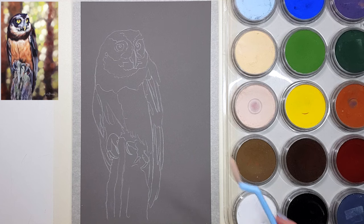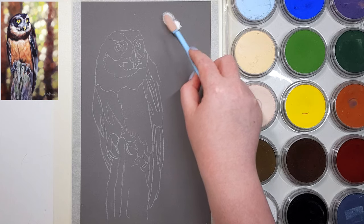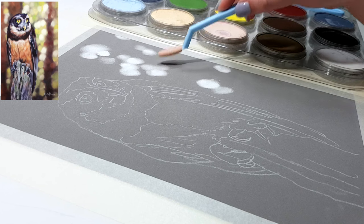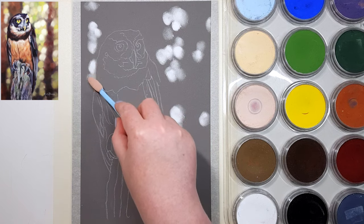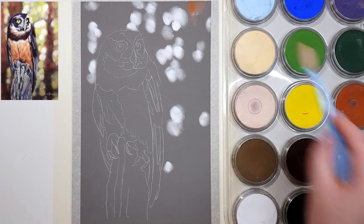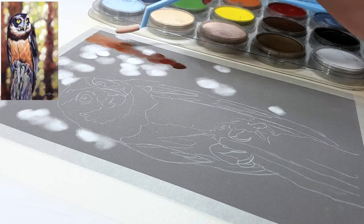I'm using pan pastels for this, but you can use pastel pencils or pastel sticks if that's what you have. It's just quicker and more cost effective to use pan pastels, and it's also a lot easier to make the colors look smoother. The paper I'm working on is Clairefontaine Pastelmat, and this is the only paper I recommend for pastel drawings. It has a little bit of tooth but isn't really grainy, so it allows a lot of layers while also giving a smooth end result.